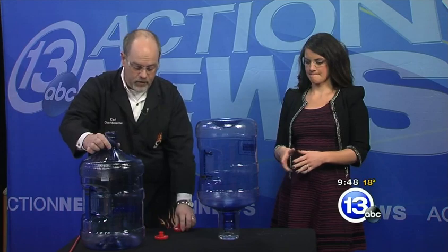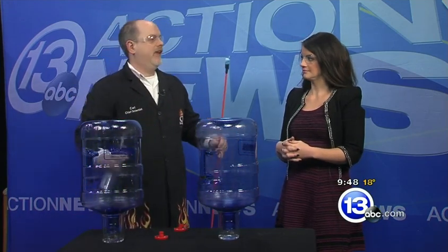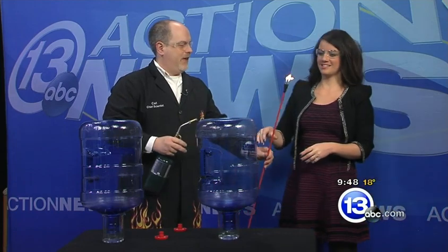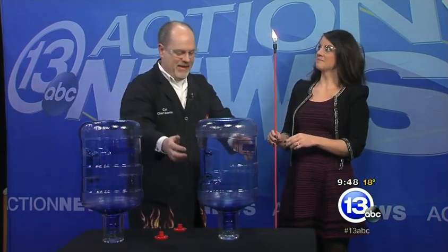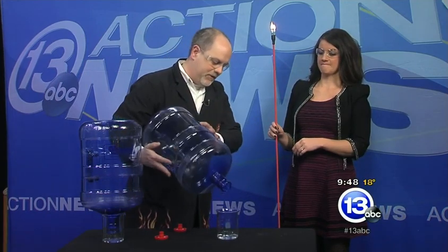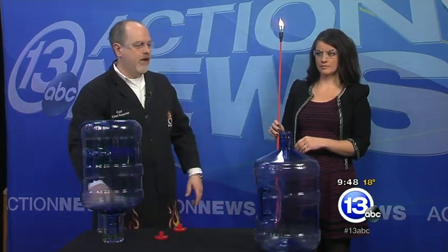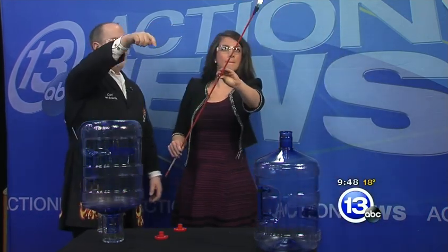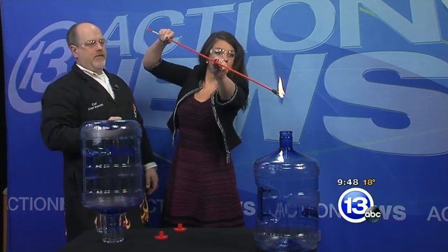These are two different alcohols, and what we're going to do is compare how the vapors combust. In order to do that, I've got a little candle on a stick here. Happy birthday to me. Let's not light myself on fire. Hold that away from the vapors for a second. I'll flip this over — I think we've got all the liquid out. I want you to very carefully bring the flame near the top of the jug. We'll see if we can ignite that vapor.